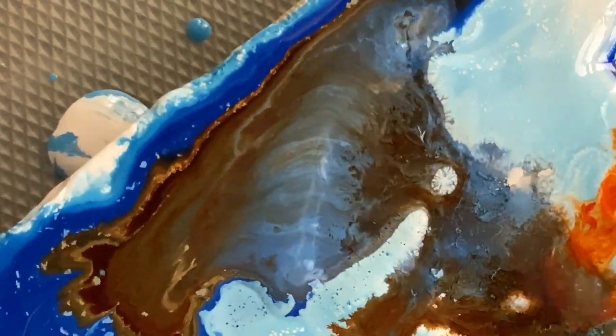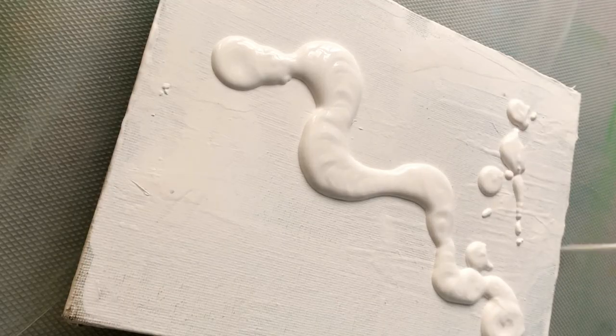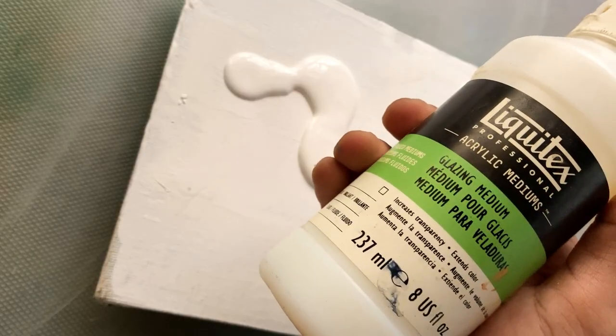This is going to be my first try with acrylic flow art. I'm excited to see how this is going to turn out.